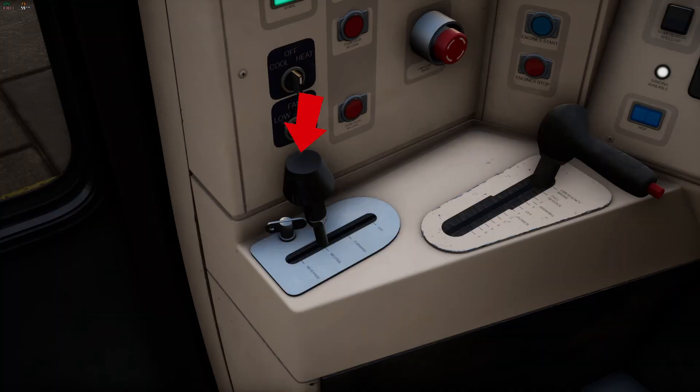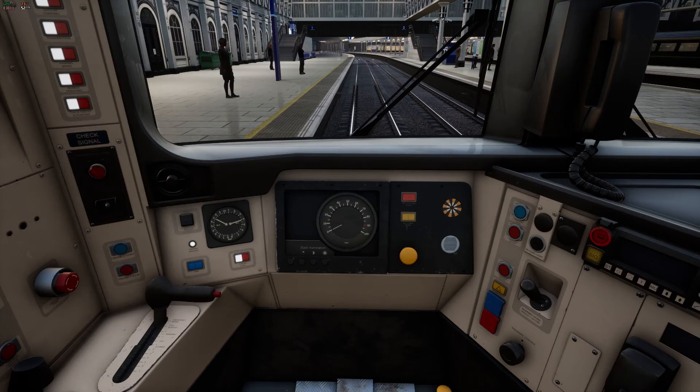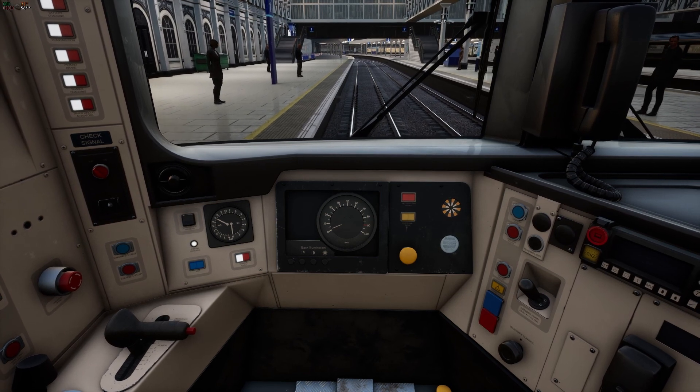Now we're ready to keep going. Put the reverser into forward. Now bring the combined throttle and brake lever into the low range, which is the throttle. And that's it.